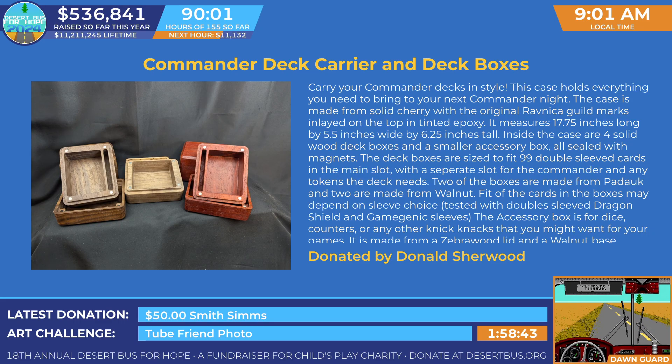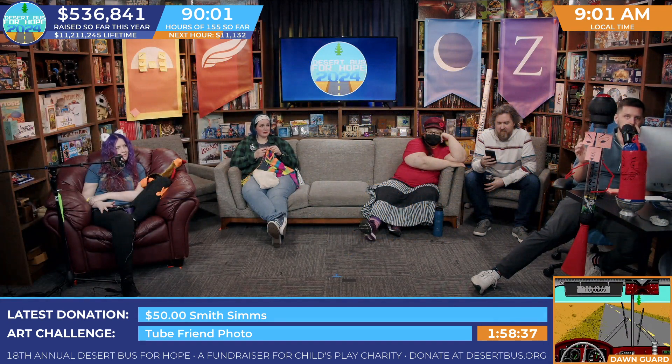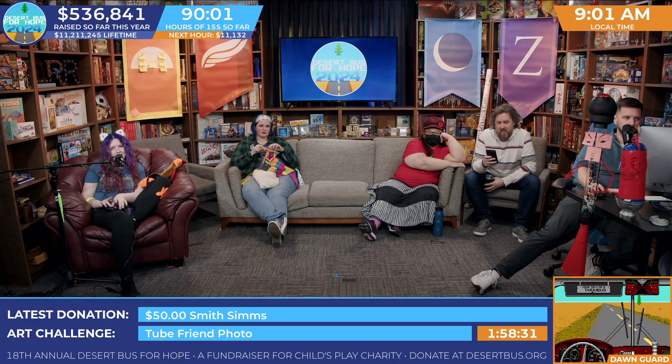This looks absolutely gorgeous — I love these deck boxes. The deck boxes are really cool, and I love how it's got that separate slot for your Commander and other cards you might need for the deck. I think that's really cool. So this could be yours.